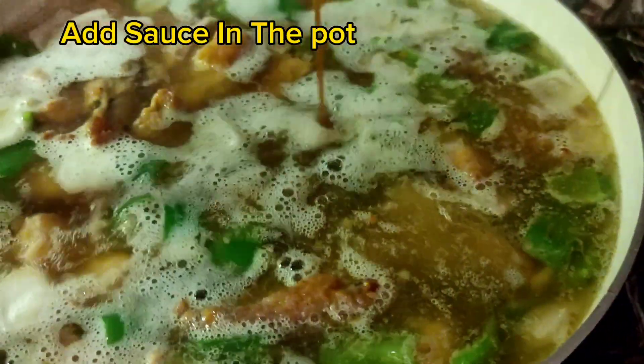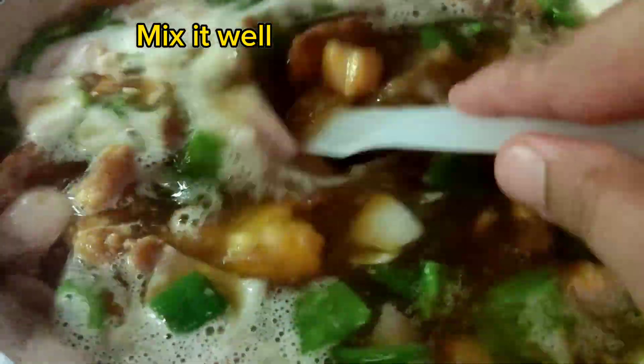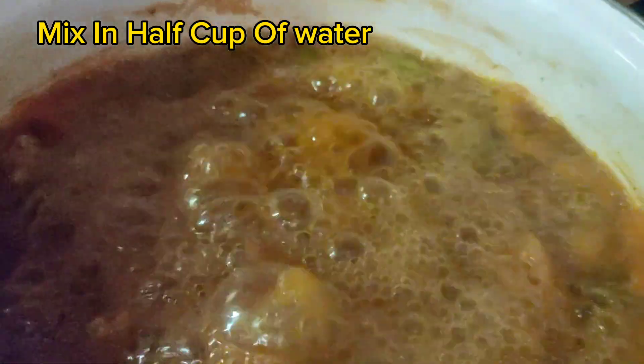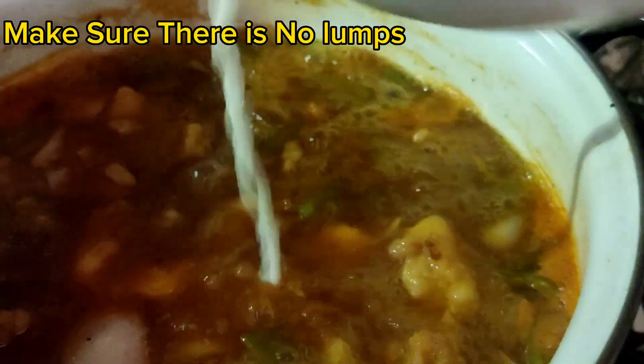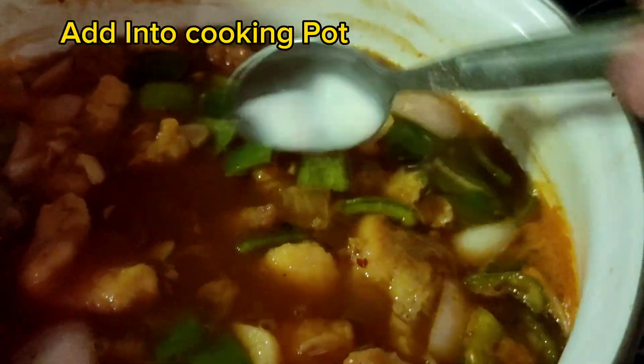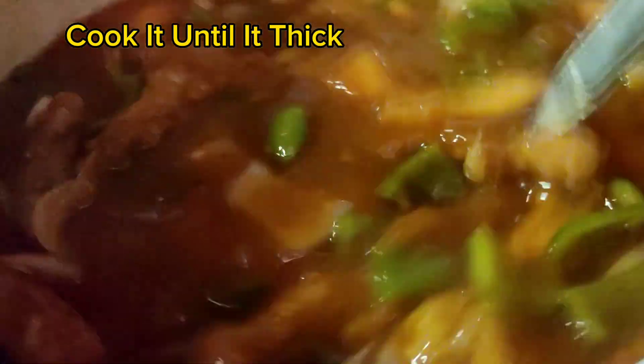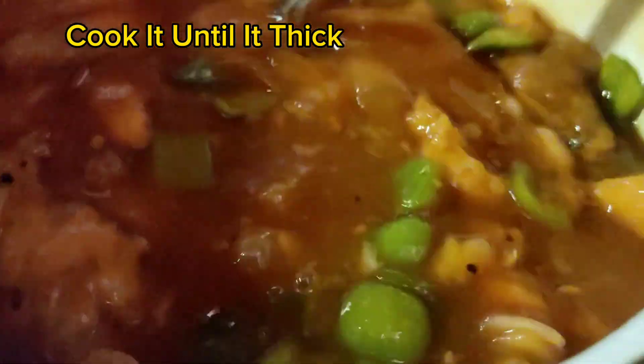Add the sauce into the pot and mix it well. Mix 2 tablespoons cornflour into 1½ cups of water — make sure there are no lumps. Add it into the cooking pot and cook until it thickens.